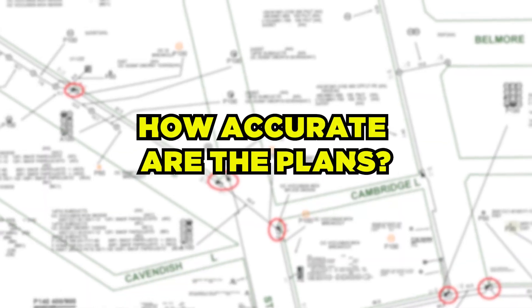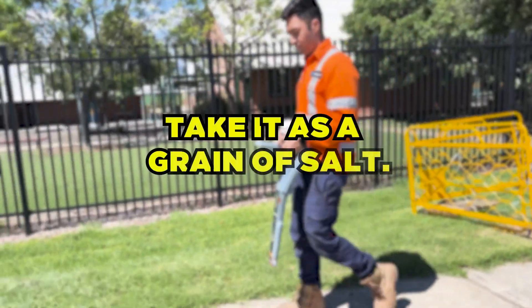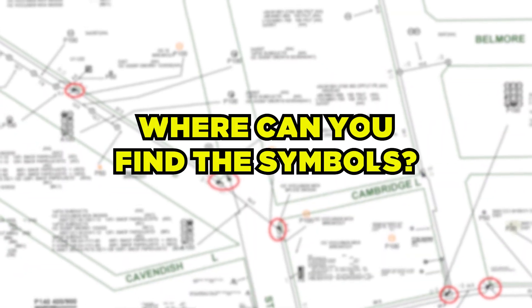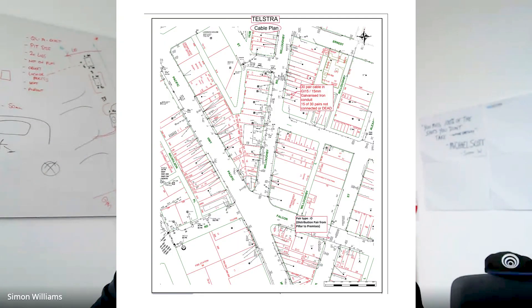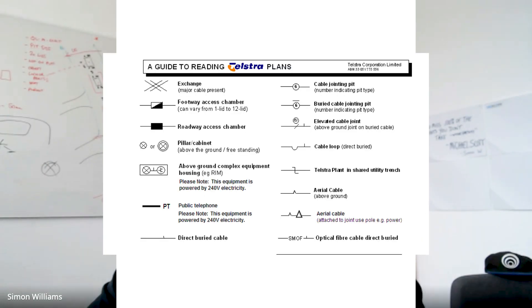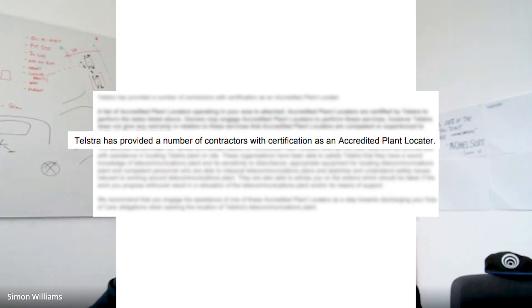How accurate are the plans? They're indicative only. Spatial accuracy is essentially non-existent — they're quality level D to the Australian standard, which means take them with a grain of salt. They need to be verified. Where can you find the symbols? Luckily, when Telstra sends you the dial before you dig plans, they'll send you the maps, a duty of care statement, how to read the plans, and a sheet with information on people who can help you find those cables.